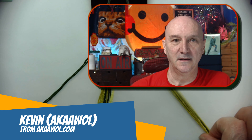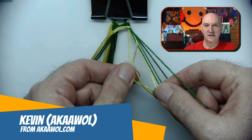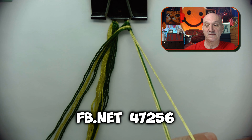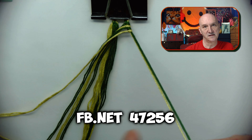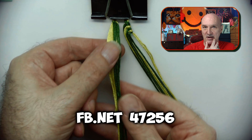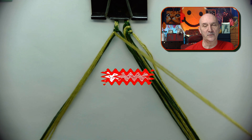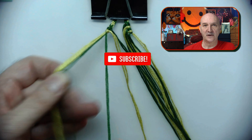Hello and welcome. This is Kevin, also known as AWOL, and today we have an arrowhead. This time I doubled the pattern four, seven, two, five, six, and basically took a zigzag, and when we mirrored it, it became an arrowhead.